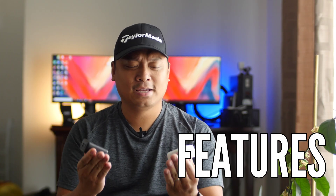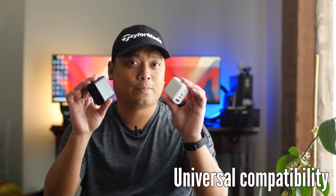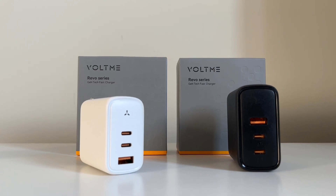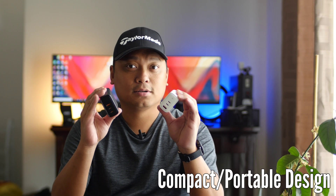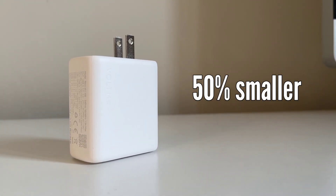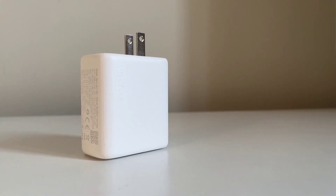Done with the unboxing. Let's check the features of these two chargers. First, they have universal compatibility — Voltme wall chargers are compatible with virtually any device, from phones to laptops and more. They call it the Voltme V-Dynamic Charging Technology. The next feature is their compact and portable design. The 65W is 50% smaller than the original 67W USB charger, and with the foldable plug, this makes it a perfect travel charger.